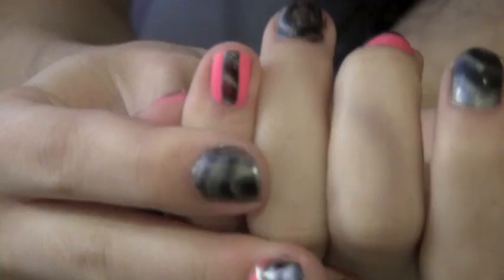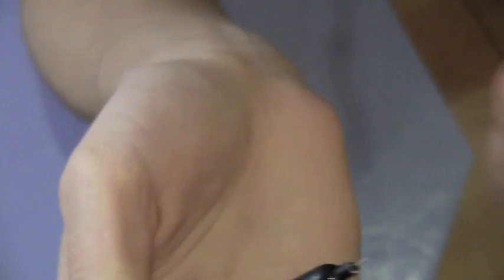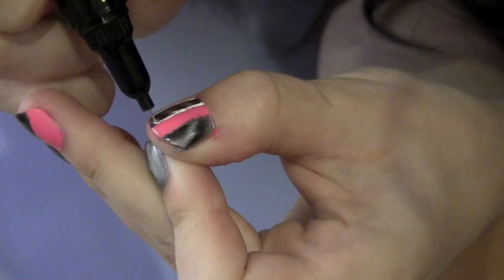For my pinky I'm just painting on a stripe right down the middle and then holding the magnet over it. Now I'm going to take a white nail art pen and outline the stripes and diagonals on my nails.